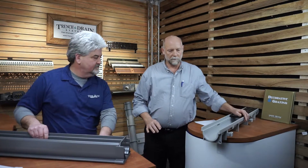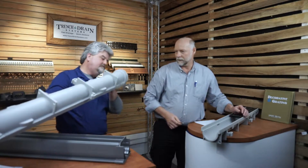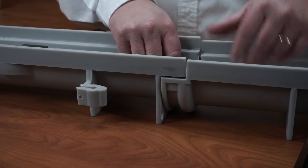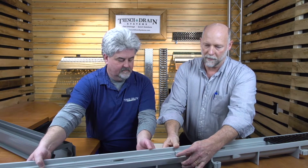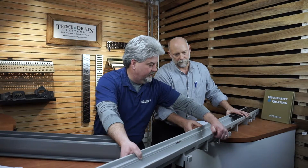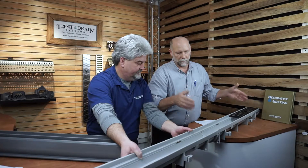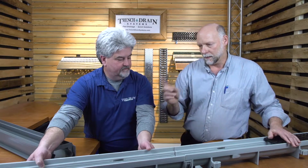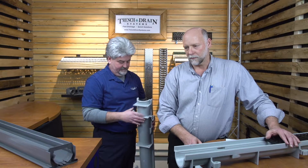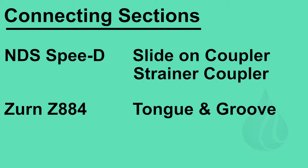Now the Zern Z884 has a tongue-and-groove connection — kind of male-female — they fit together like this. Each part is made from injection mold. There are screw holes in there so you could actually screw them together once you get it in place. These come together one meter at a time, where the Speedy Channel comes in 10-foot and 4-foot sections. So depending on your style and what you're doing, you're going to be selecting between the two.